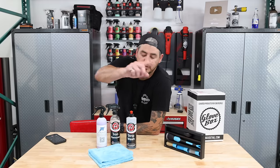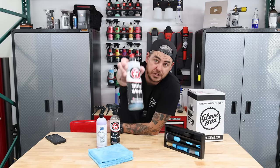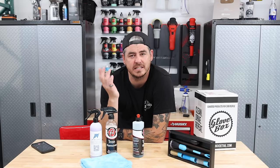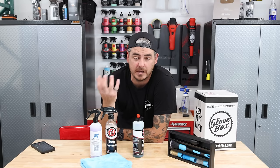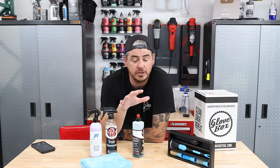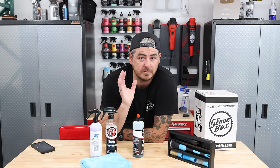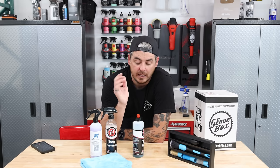Moving on to chemical number one: Adam's strip wash. Strip wash is designed to remove waxes or sealants — not full-blown ceramics, it won't remove that completely — but it does a great job of breaking down road grime and road film that's been stacking onto your car all winter, giving you the opportunity to break that stuff down and rinse it off.